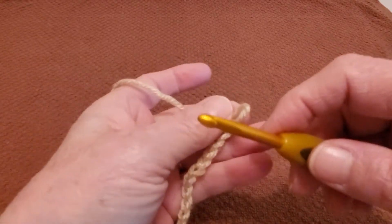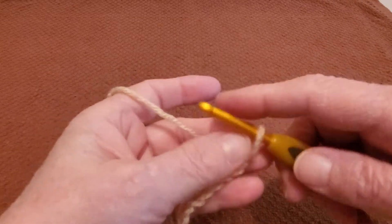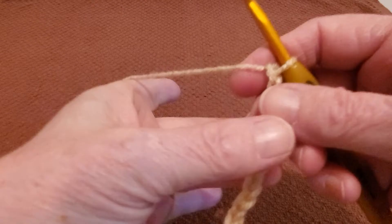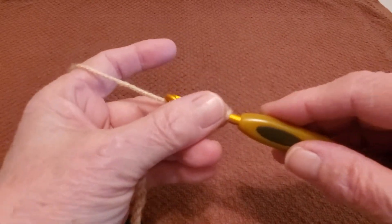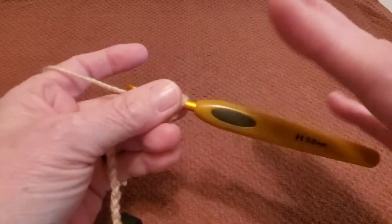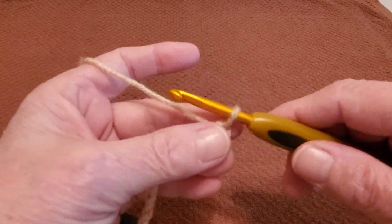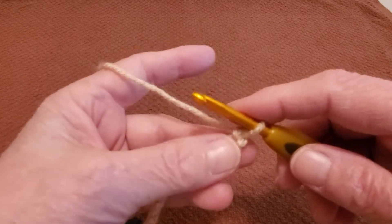Now I did a chain of 20. When I made my dishcloths, I actually chained 40 and made them 9 by 9. You can make yours any size you want — just get yourself a measuring tape and chain until you have it the size you want.